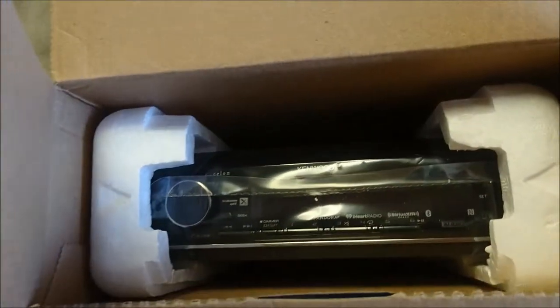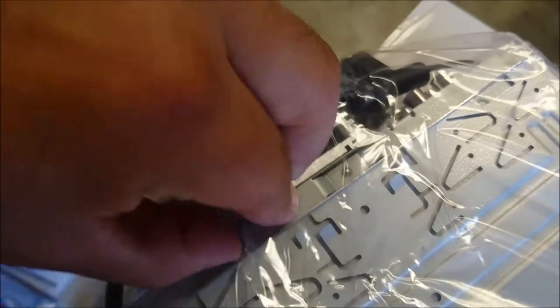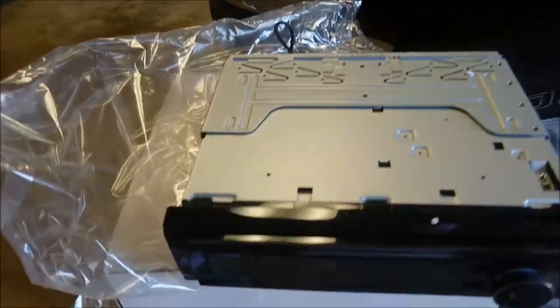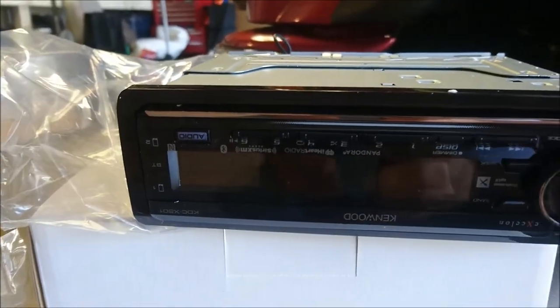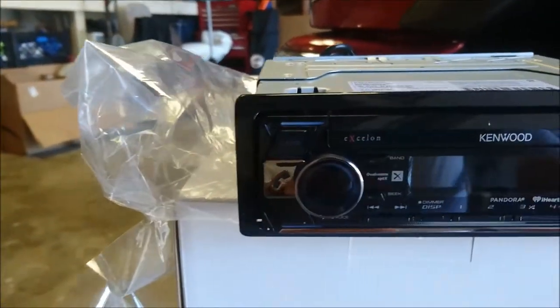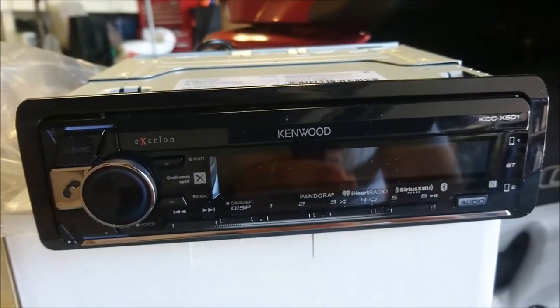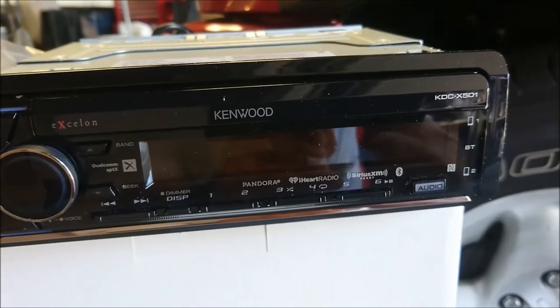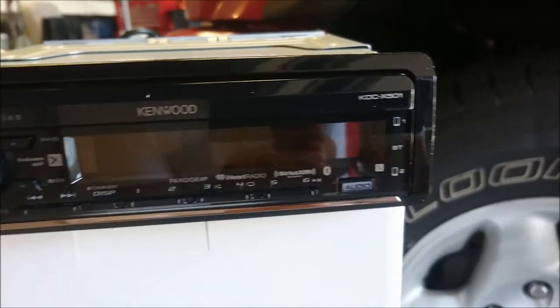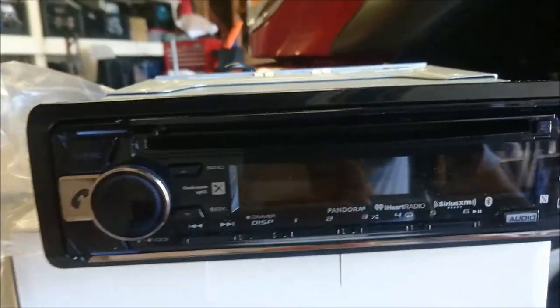The nice thing about Crutchfield is that they provide you full instructions, literally, for your exact vehicle. It's in plastic, so let's go ahead and open it and see what we have. Here's the unit out of the box. There's the faceplate — albeit upside down, let me flip it around. It's a pretty good-looking deck and should look good in most vehicles. The CD goes into there, under that slot.